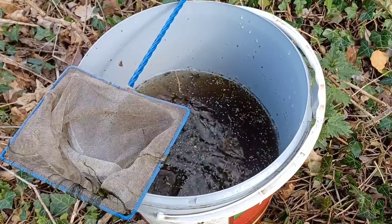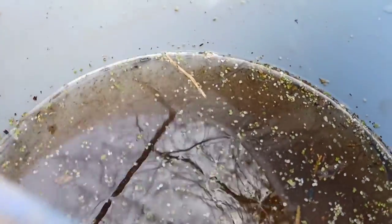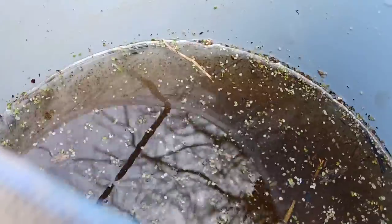Half of the Daphnia is fed off to the newt larvae right away, and the rest is left in the bucket where it will survive for a week or so, as long as it's not too overcrowded and it's left in the water in which it was collected, which contains lots of natural nutrients.